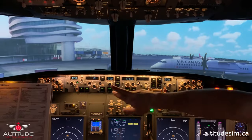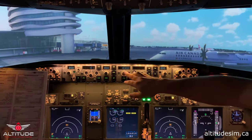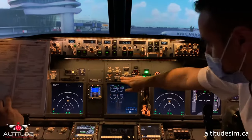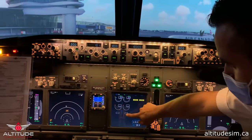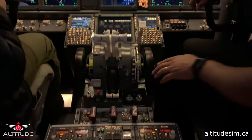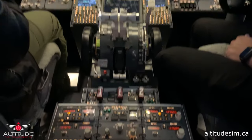Heading — 000 on course R-0. Altitude — 10,300. Auto brake — RTO. Fuel flow reset and zero. Fire panel tested. Radio panel set. With this, we finish the pre-flight. Now we go to the before start procedure.